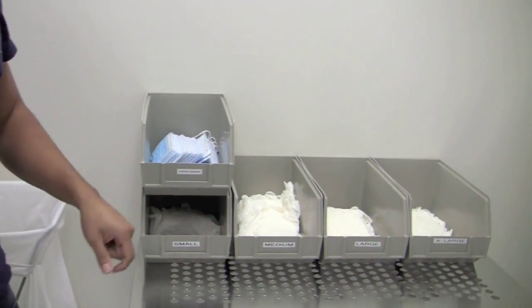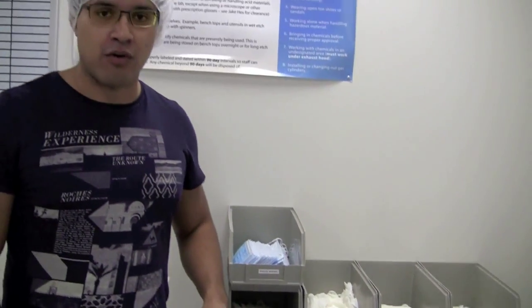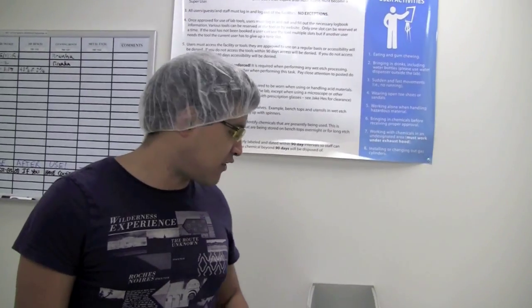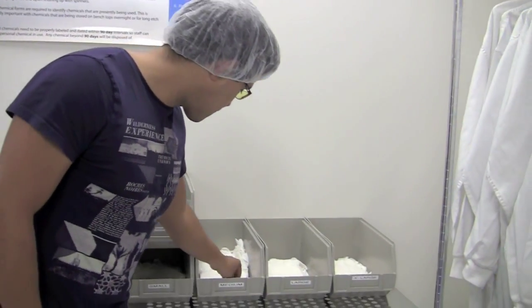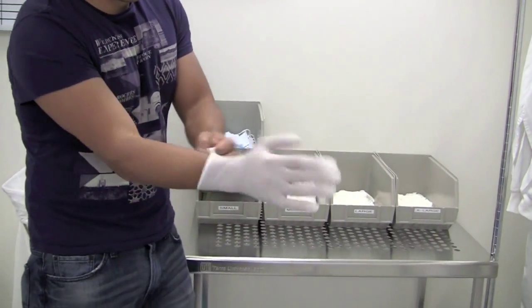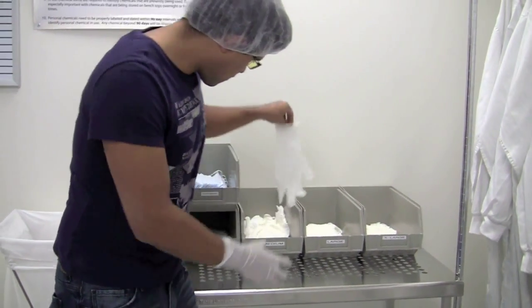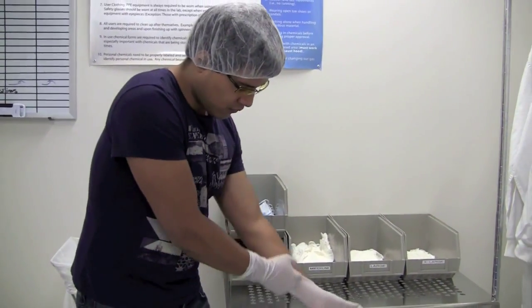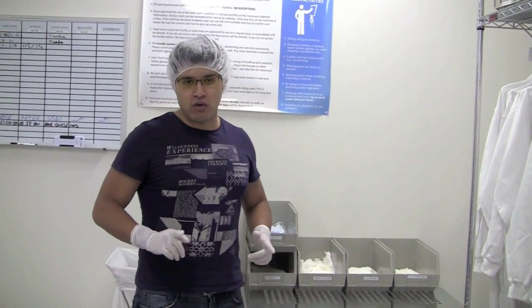Once you have the hairnet on, you can move on to the gloves. We have four types of gloves, and we also have face masks. The face masks are not enforced in our facility, but they're very useful and important to wear if you're doing any kind of lithography — I suggest you put one on if you're doing lithography. So now you have gloves, booties, and a hairnet — you're ready to go ahead and gown up.